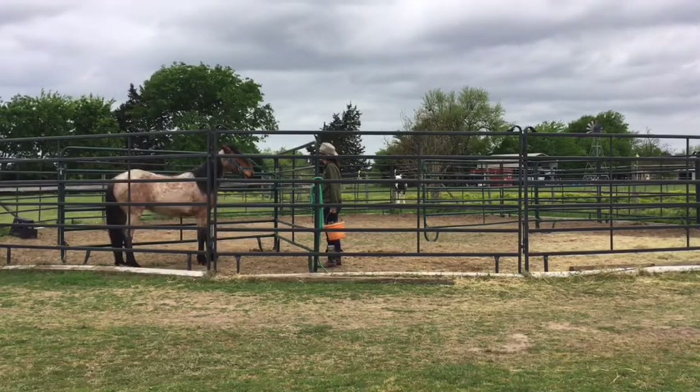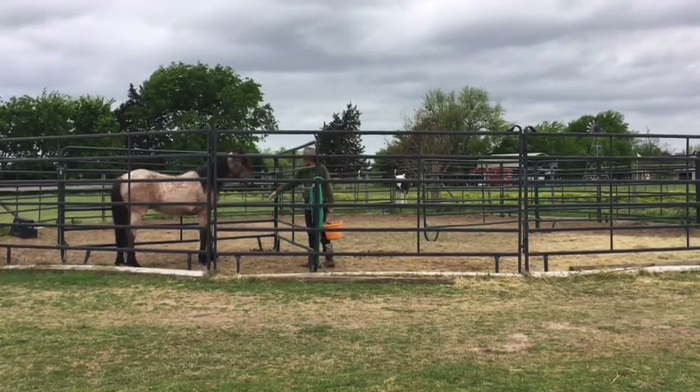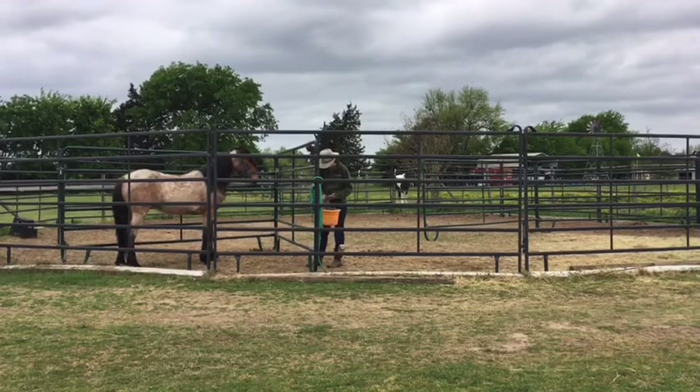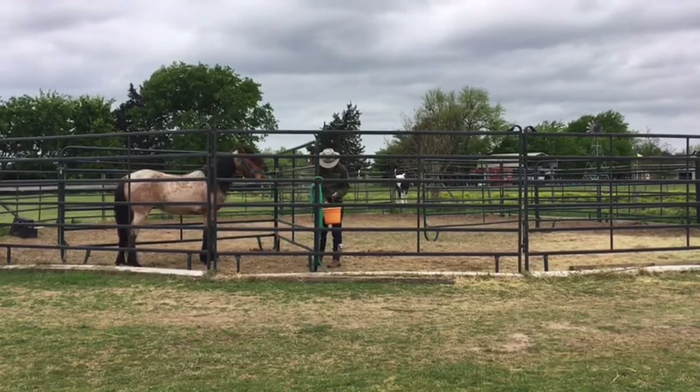Judah is a really good boy — he just takes about 10 to 15 minutes to kind of warm up, so I'm just kind of petting him and then giving him a reward for tolerating me.